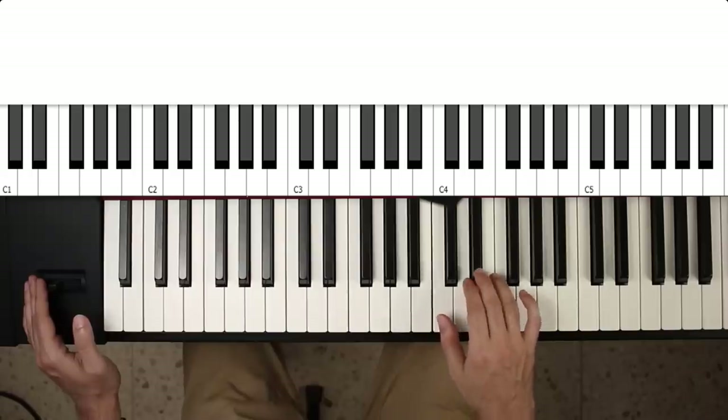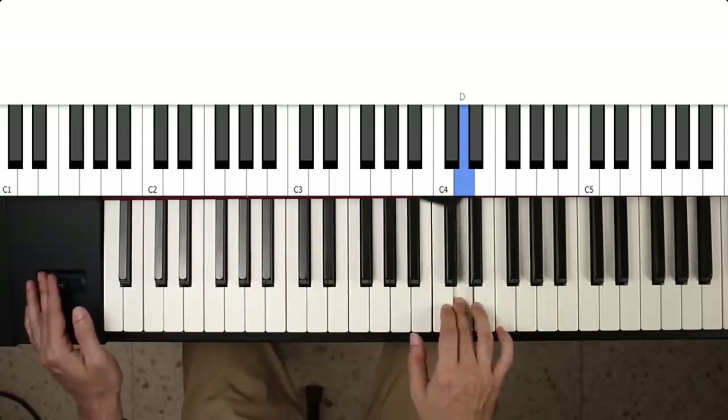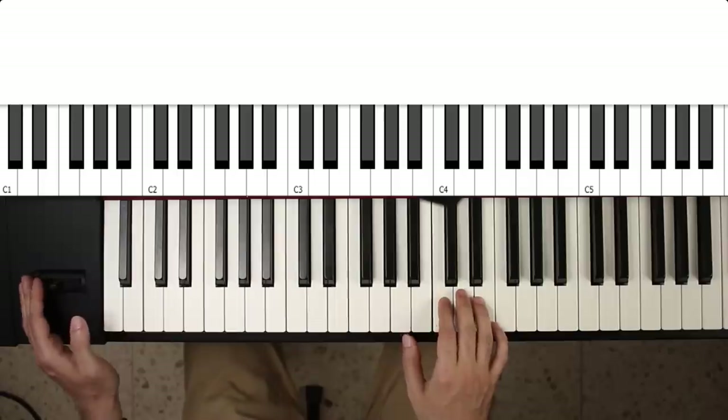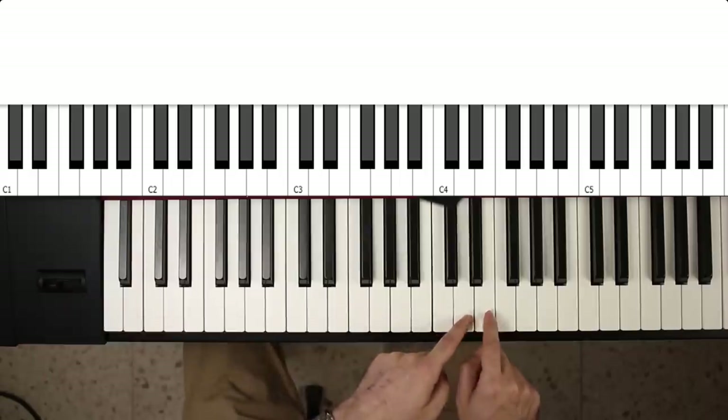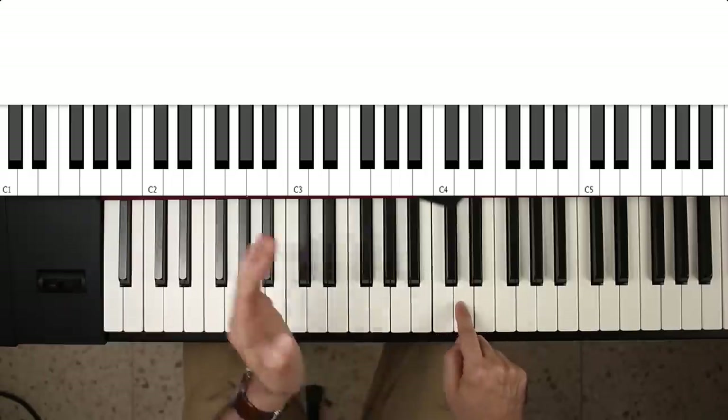What you do is you'd bend up to the note above it. And I'm not pushing the joystick all the way, because all the way would get me a major second up to an E. I just want to get to an E flat, so I'm bending it halfway.